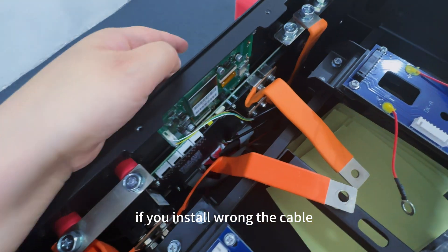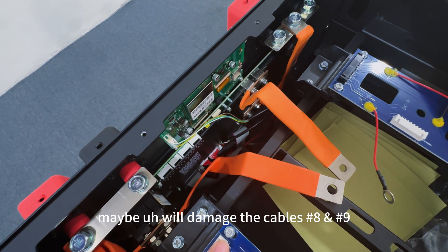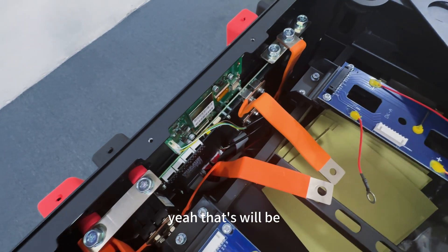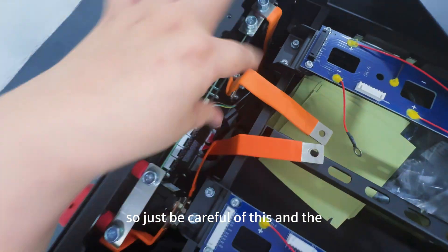So just be careful for connection. If you still run the cable wrong, you may damage cables number 8 and number 9 — the internal resistance cables inside. That will not be easy to fix the issues by yourself, so just be careful of this.